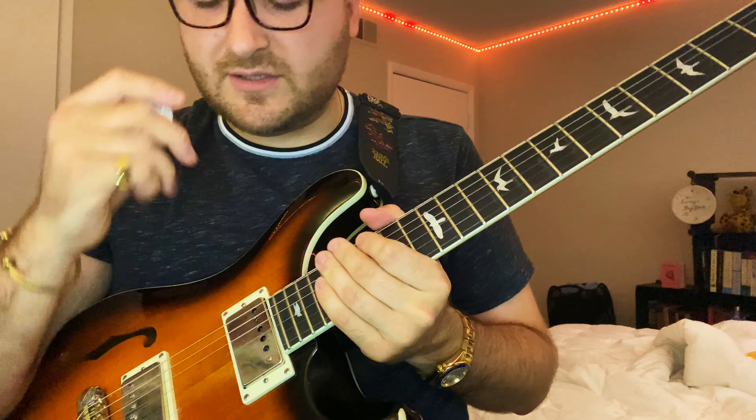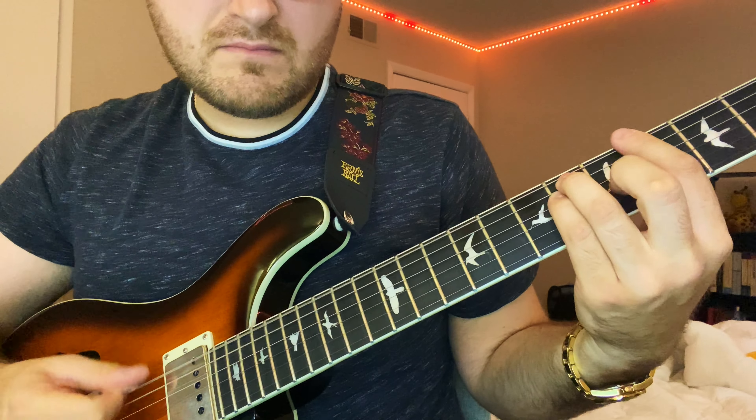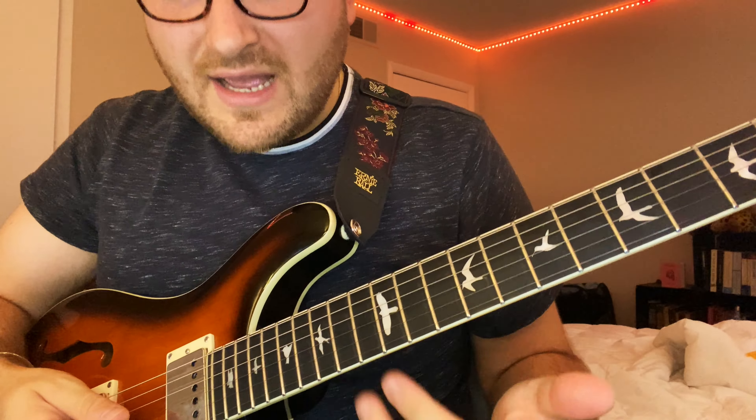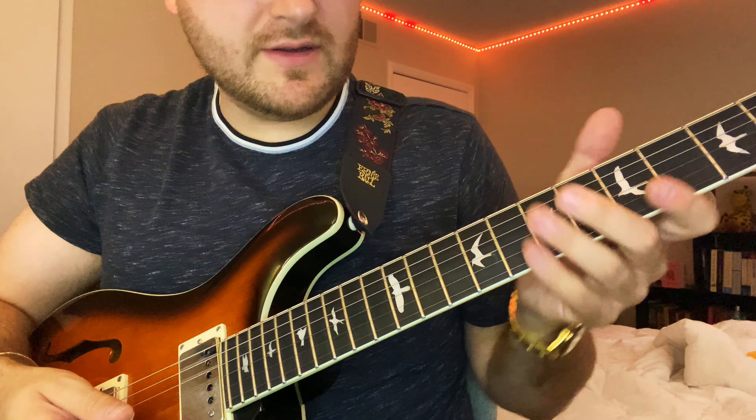Let's get into it. The song is in E. There's a three major chord which Elliot Easton, who's playing the solo, has to contend with during the solo.